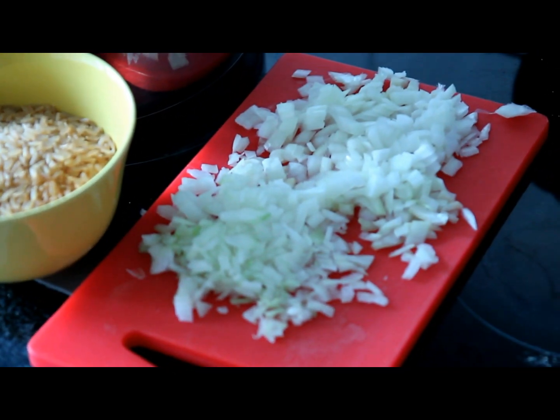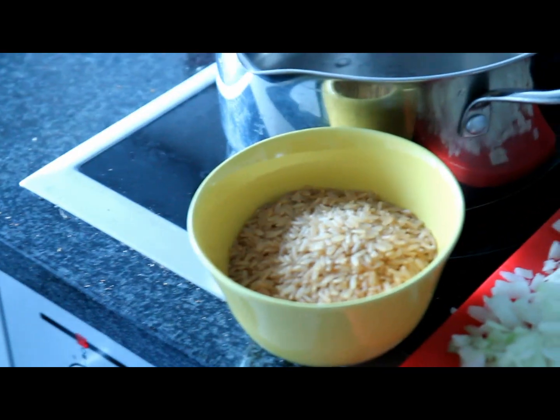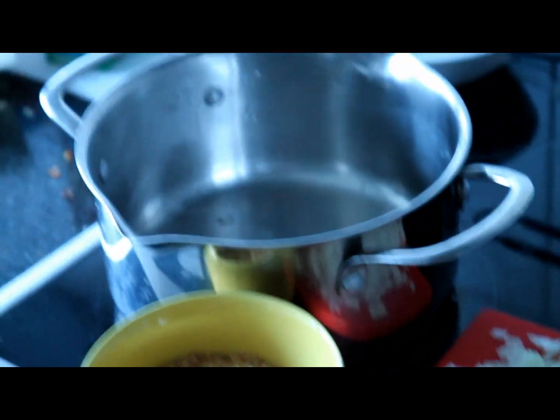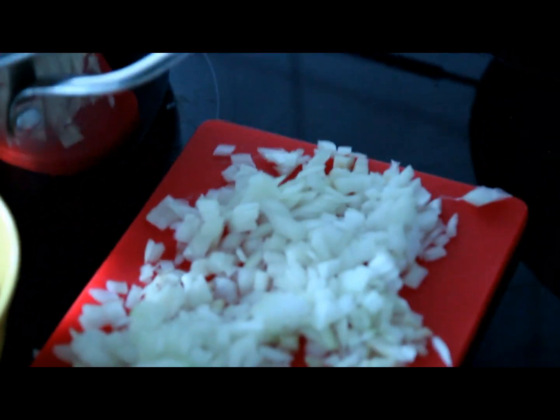What's up everyone, today I want to show you how to make your rice taste ten times better. Start with these three ingredients: what you need are 150 grams of chopped up onions and 200 grams of rice.